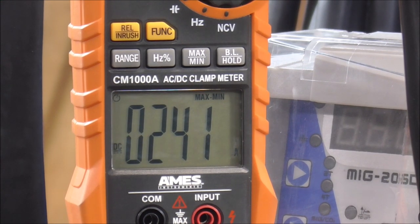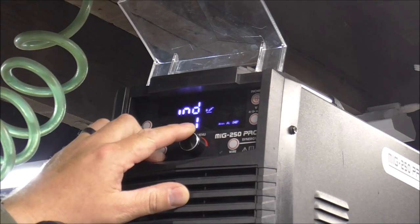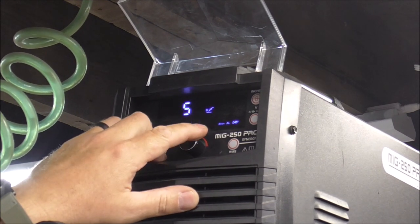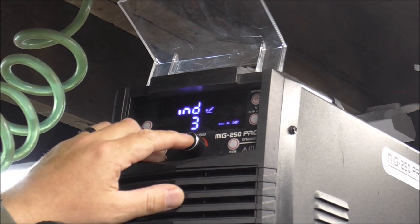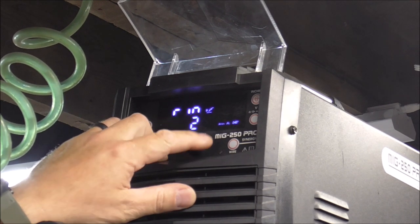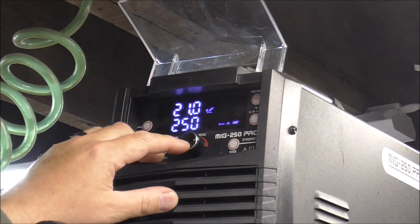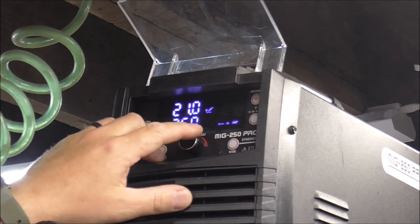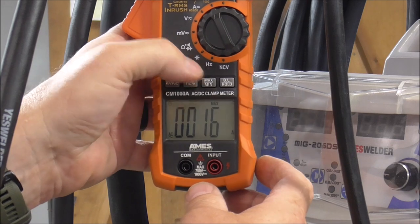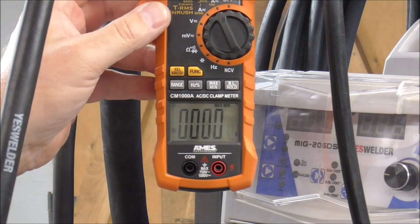The maximum amperage we saw was 241, and when I looked at the display it looked right around that at the same time. Let's turn up inductance and hot start a little bit to see if we can get that number to rise above 241. I'll set inductance to three, hot start to three, run-in to three. Burn back is at the end of the weld so that shouldn't change the peak amperage. Let's reset to min/max on DC amps and see if we can beat 241.